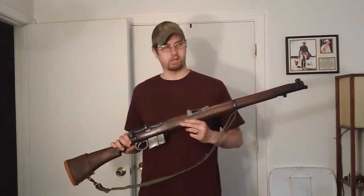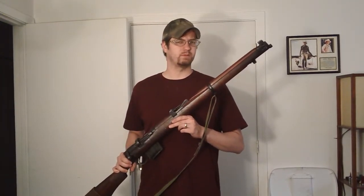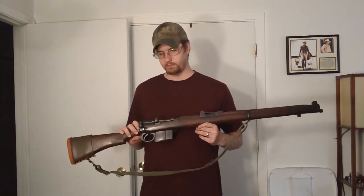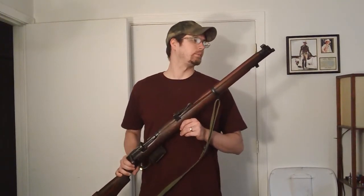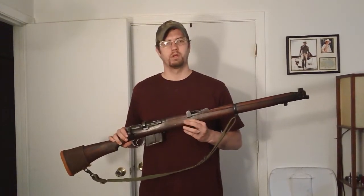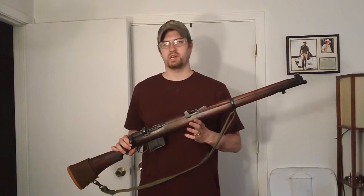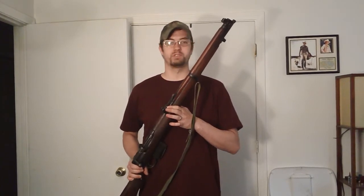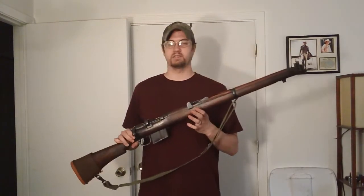It looks like an Enfield for a reason, because it is an Enfield. This gun is made in India. I believe it was there at the end of Great Britain's rule of India, and pretty much they took over the factories and chambered these rifles for 7.62x51 NATO. So what you have is a rugged design that's been around since World War I and before. You know it's dependable. You know it's going to work for you, and it's chambered in a modern NATO caliber — 7.62x51.